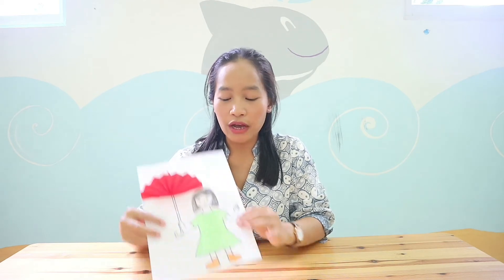Okay Rainbow Kids, that's all about how to make a paper umbrella. Remember: the first thing you have to do is color the girl first. Then fold the paper — up and down, up and down. Don't worry if you cannot do it; you can ask your mom or your dad to help you.